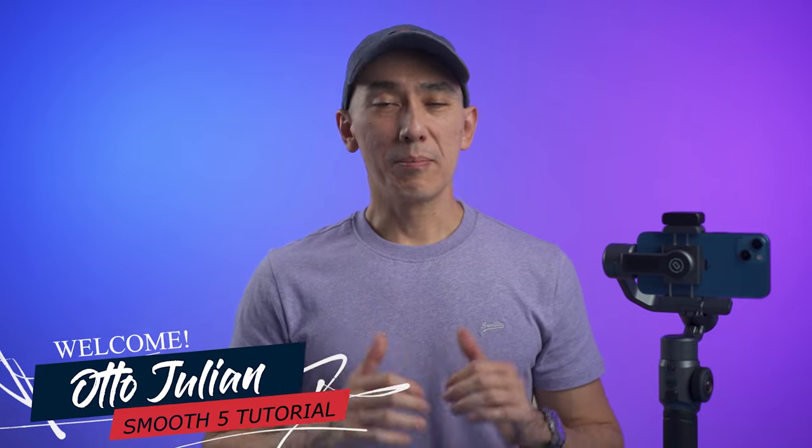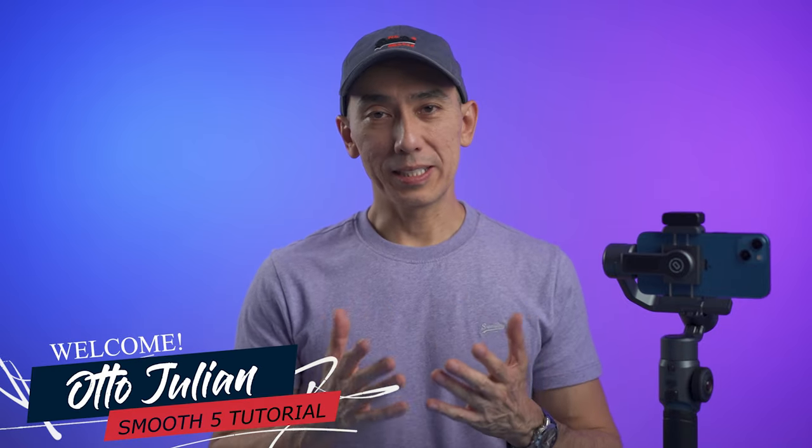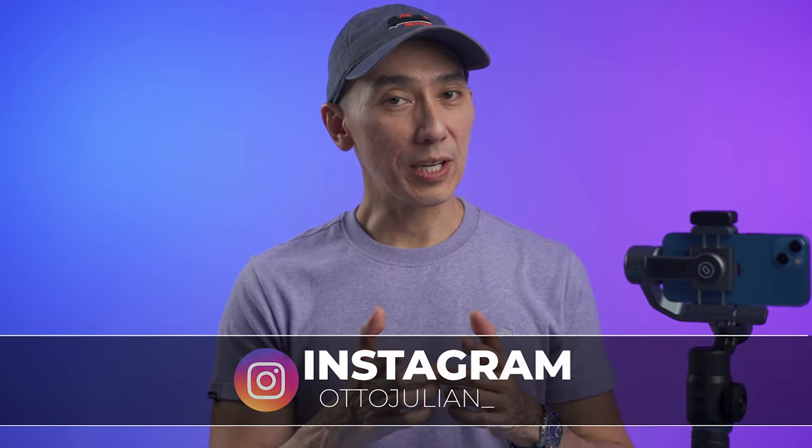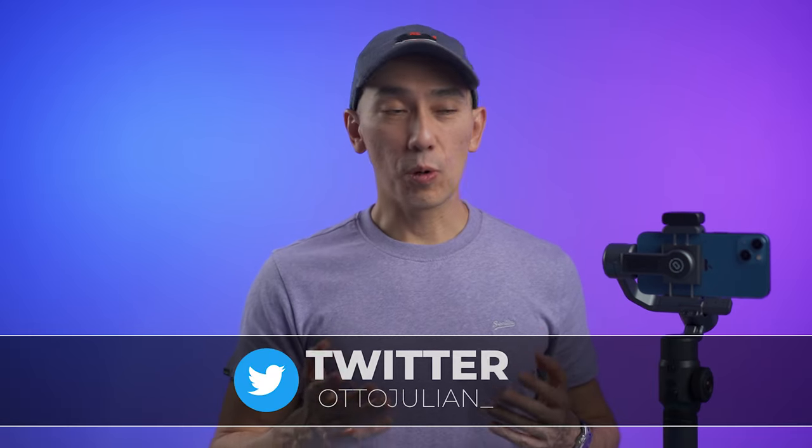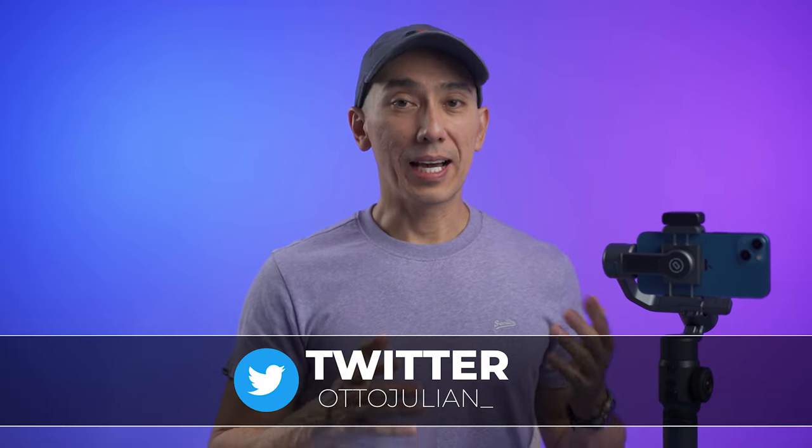Hello, how is everyone doing? My name is Otto and welcome to the channel. If you bought the Hohem Smooth 5 and you want to learn how to use it, you are in the right place. If you don't know whether to buy this gimbal or not, I do have a video review on my channel so I'll put the link down in the description below. Alright, let's do it!